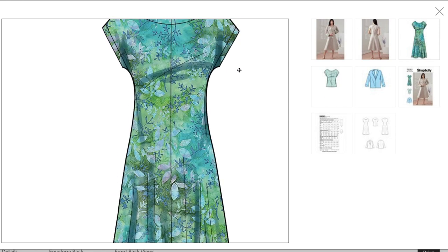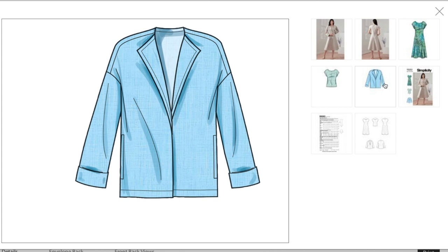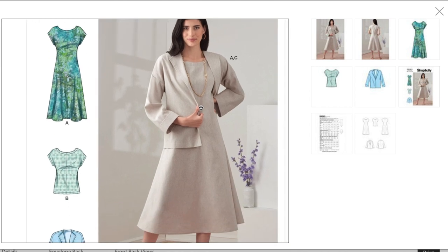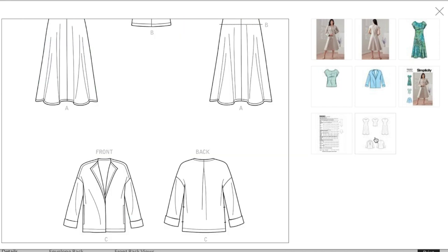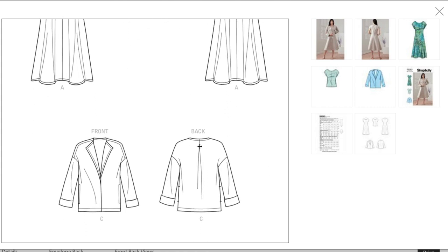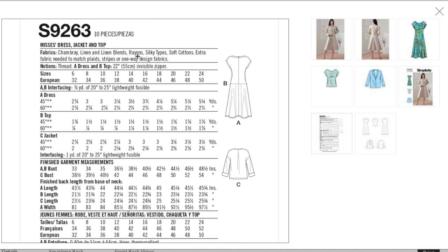Here's the dress — all it has is that center front seam. There's also a shorter top version. The jacket has side seam pockets and no closure. Very simple, not a lot of pattern pieces, but really pretty shape to the dress even with very few seams. The jacket has a little pleat that opens up to give ease — and that's it. Fabrics: chambray, linen, linen blends, rayons, silky types, soft cottons.